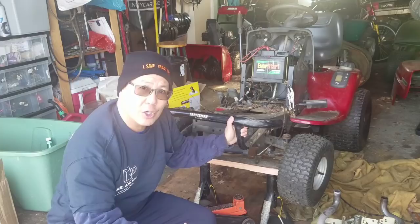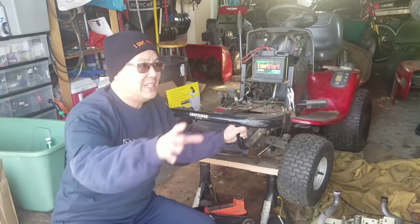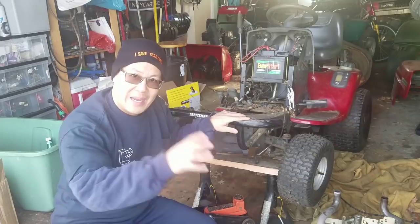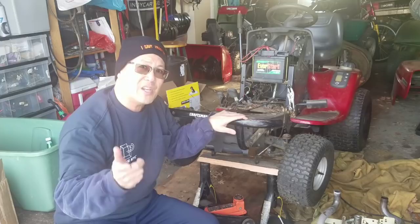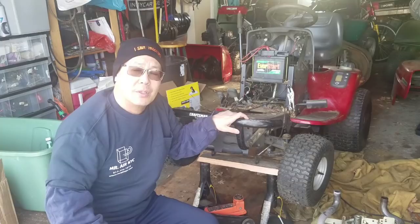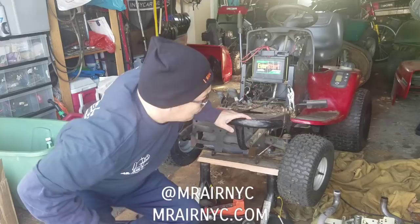Just wanted to give a quick shout-out to my buddy George over at Mr. Air NYC. He does ductless mini split air conditioning and heating units. You don't need ducts in your homes anymore — you basically have this mini split ductless unit that powers each room with AC and heat and no ducts whatsoever. If you guys live in the New York tri-state area, check out Mr. Air New York City on Instagram and at MrAirNewYorkCity.com.